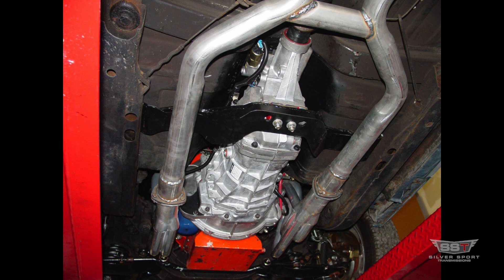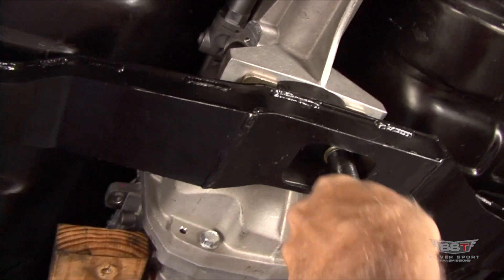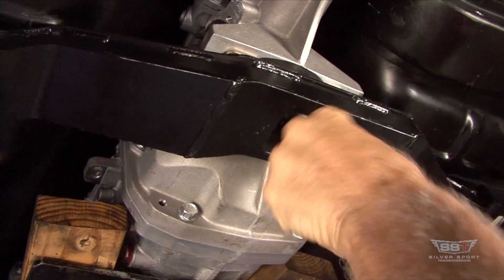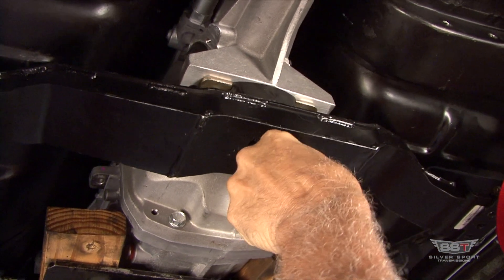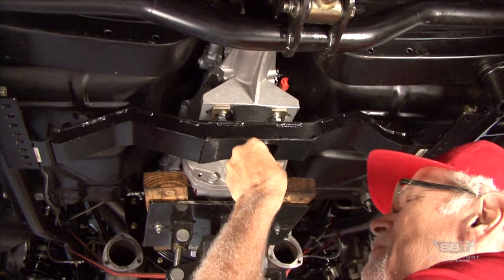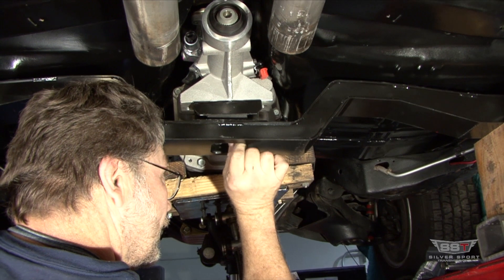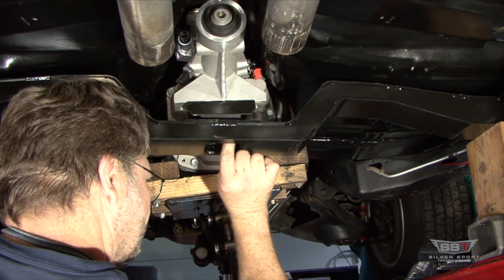Our application-specific crossmembers are designed with the factory exhaust in mind and allow for larger pipes as well. We chose to use steel over aluminum for our perfect fit crossmembers because steel allows us to make our crossmembers smaller than an aluminum crossmember designed to have equal stiffness. This provides plenty of ground clearance and more space for large tube exhaust.